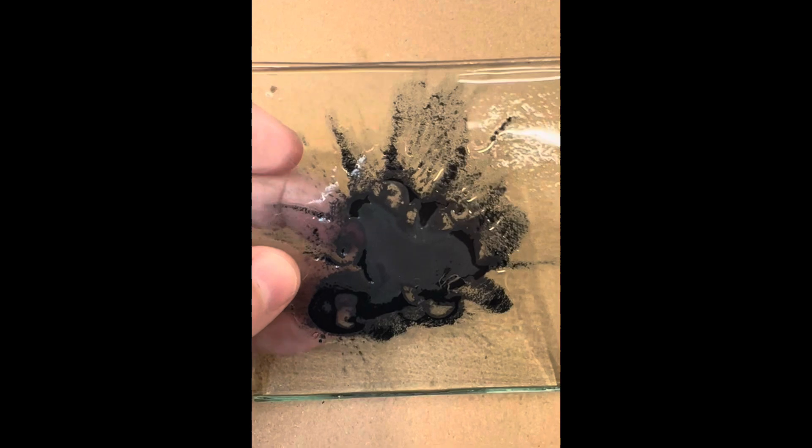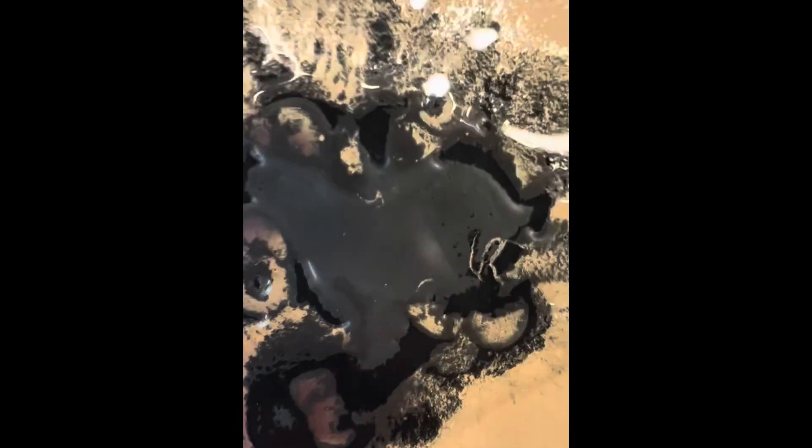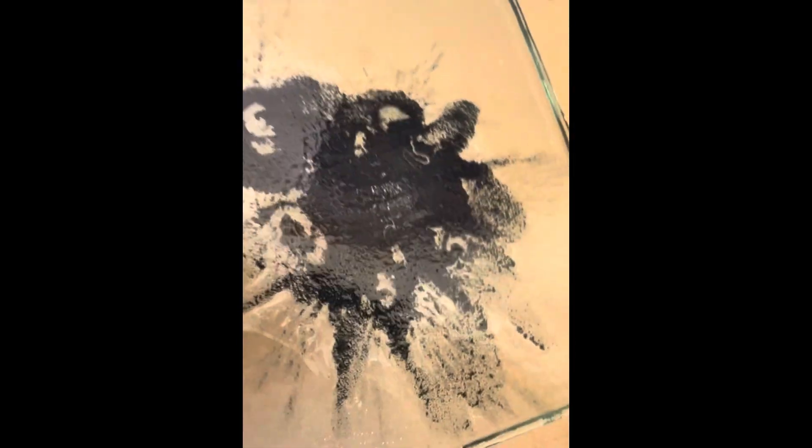This is copper carbonate and obviously I've used way too much, because what I wanted — and what I've seen other people get — is a range of bright blue bubbles, but it's just not very nice at all. Still worth a test though.